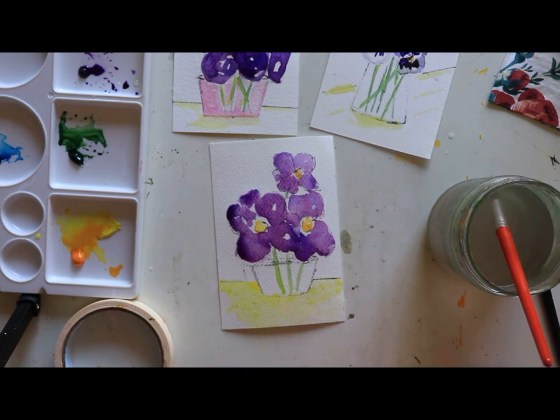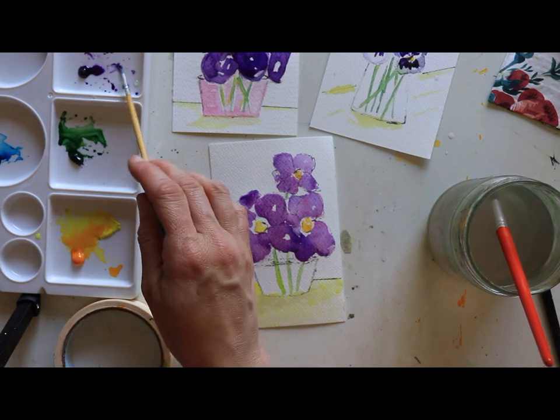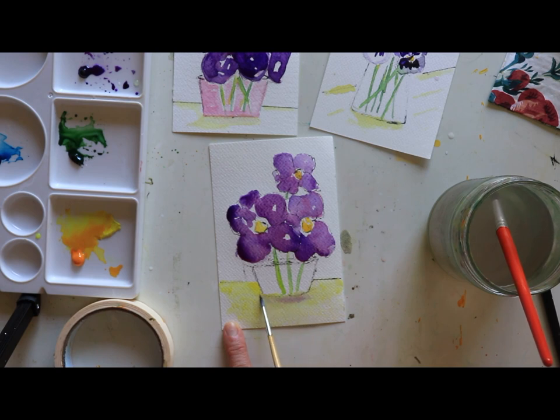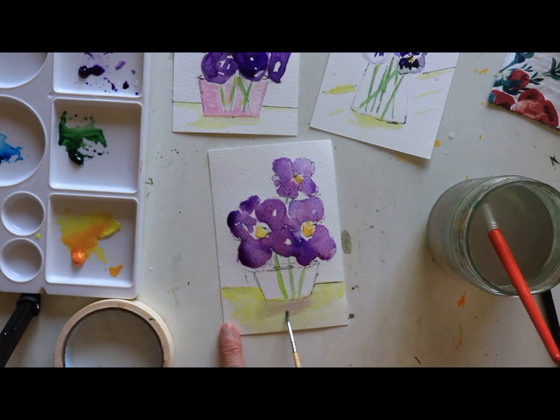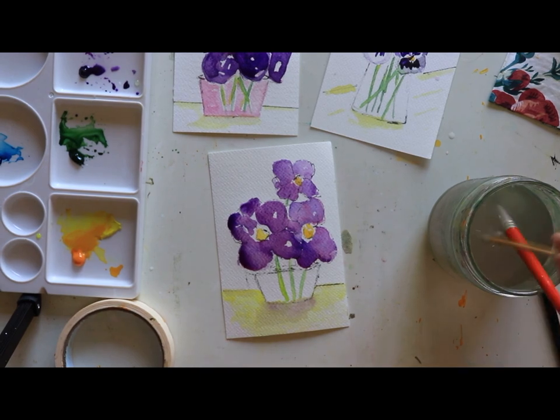See how this is nice and yellow? I'm going to add a bit of purple. Purple is opposite on the color wheel, which makes it a great shadow color for yellow. So if you ever want to create shadowing on a yellow background, add a little bit of purple to create that sense of shadow. I'll do a little shadow against the backdrop — just a little bit. If it's ever too much, just add a little more yellow. The darkest part of the shadow should be right up close to the bottom of the vase.